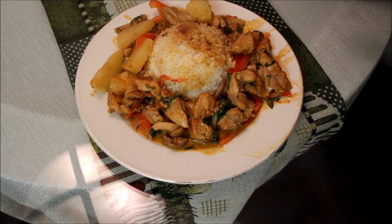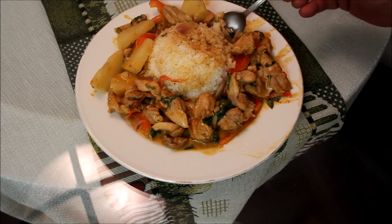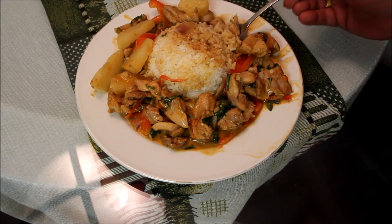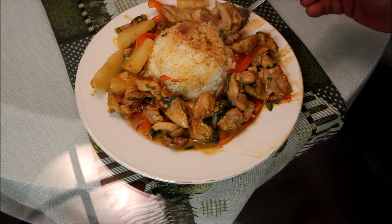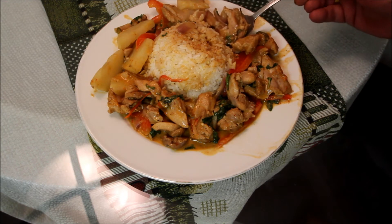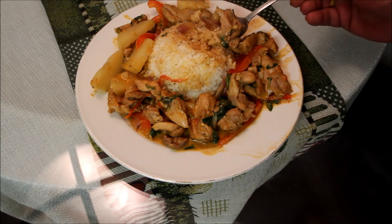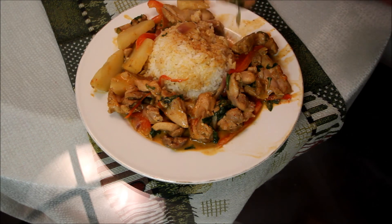All right, there's our completed Penang curry, straight out of Thailand. We'll plate this up — Thai food is always eaten with a spoon. Get a little bit of that chicken, some of that sauce, and a bit of aromatic jasmine rice. We'll give this a bite and see how it tastes.